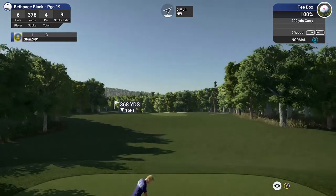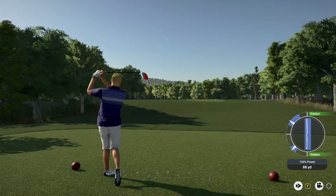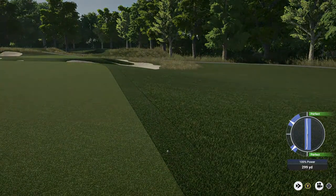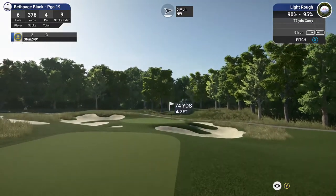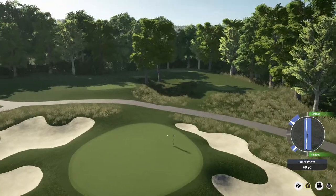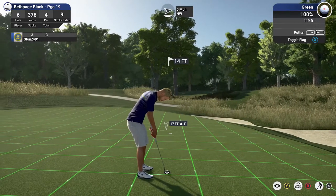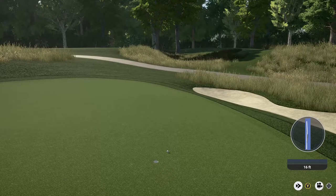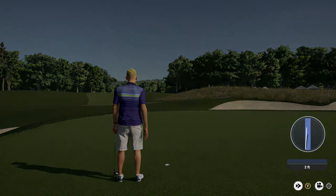Let's see what happens here on this par four. Let's go ahead and drop this one into the fairway and take it from there. It's quite the smash there. You're in the rough, but at least you aren't in the real deep stuff. This putt for the birdie. Nice little two-foot putt. Well done — three under for the round.